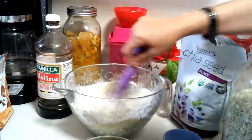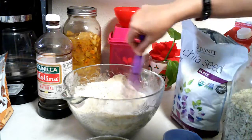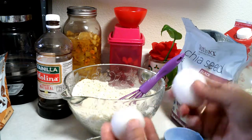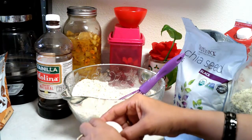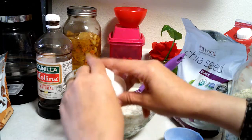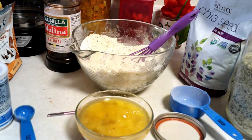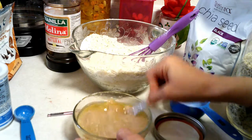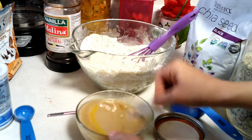Let's mix all of our dry ingredients together. I'm gonna add eggs — usually it's two large eggs, but I'm gonna do three medium-sized ones: one, two, three. I'm gonna whisk it together really, really good.